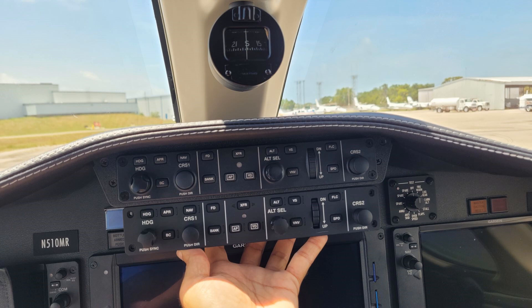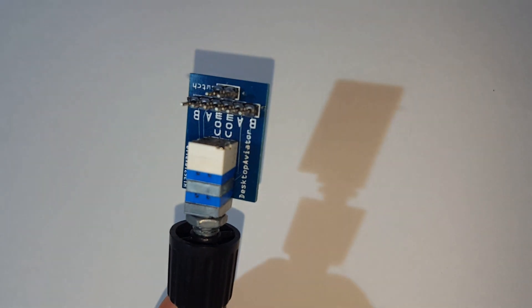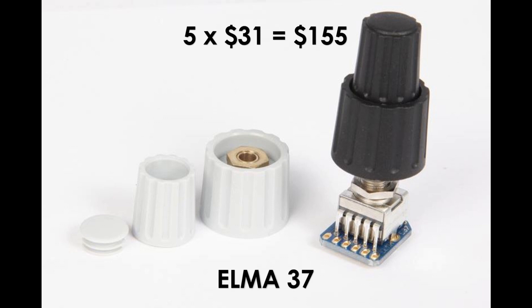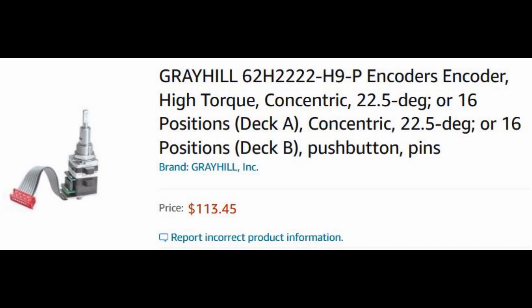Let's say you are working on a project that requires 5 dual rotary encoders. You can get low-fidelity encoders for just $14 a piece, for a total of $70. However, to increase the fidelity and quality, you can upgrade to Elma encoders at about $31 a piece. But if you want your project to feel exactly like a real aircraft, you can use 5 Greyhill High Torque Concentric encoders similar to those used by Garmin. At $113 a piece, this puts the project at over $560 just on encoders.